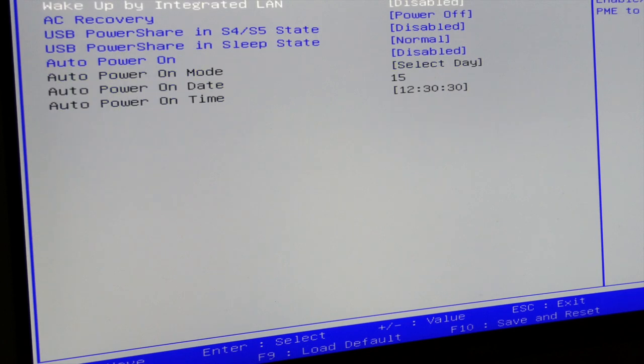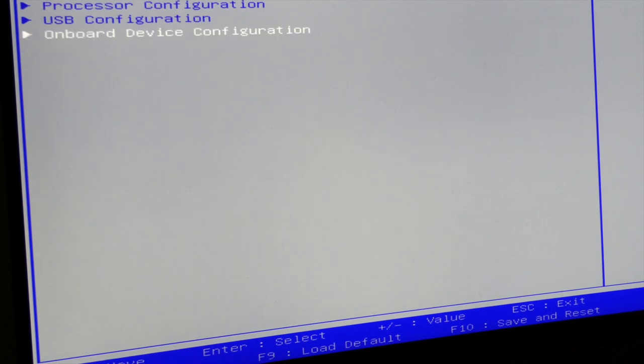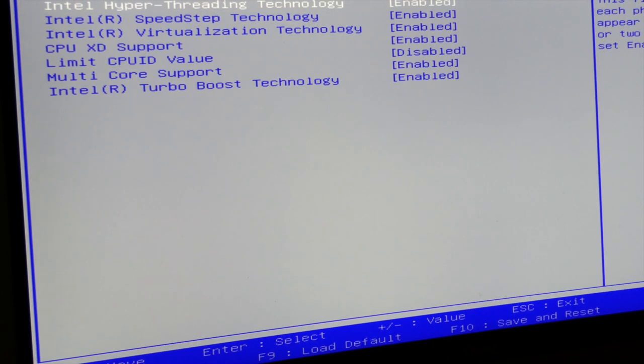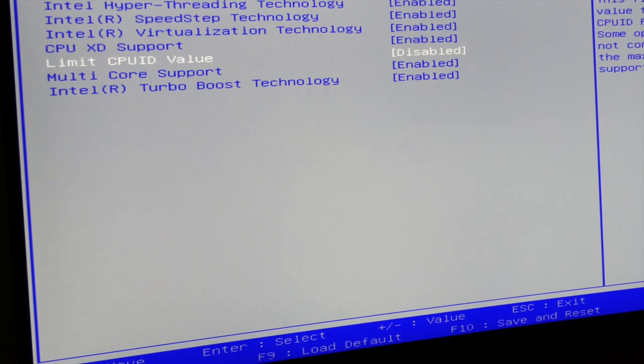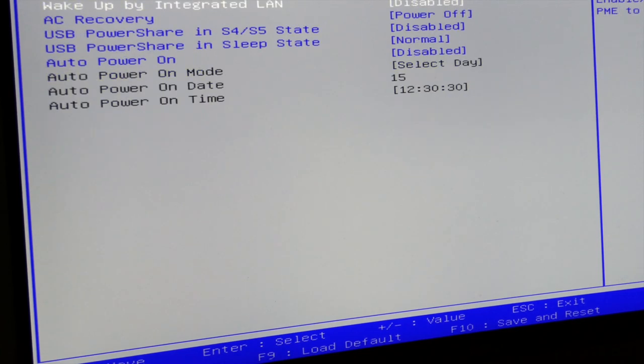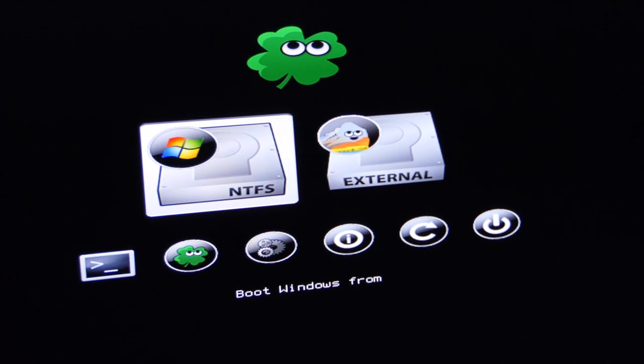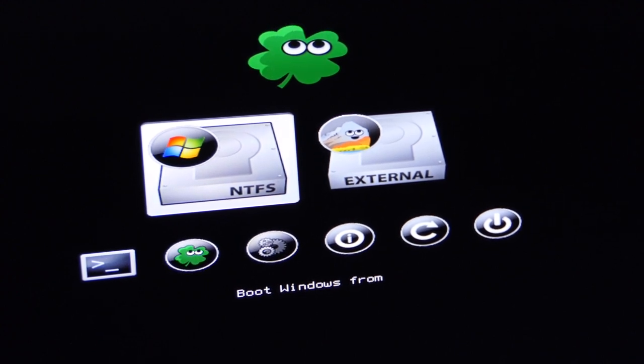Power — there's not much to worry about there. Security — the same. Under Advanced modes: Hyper-Threading is on, SpeedStep on, Virtualization on, CPU XD support is on. The only thing disabled is 'Limit CPU ID Value'. Everything else looks pretty okay, so we'll hit Exit and reboot.